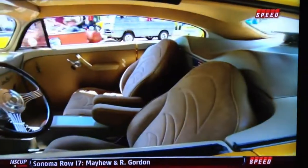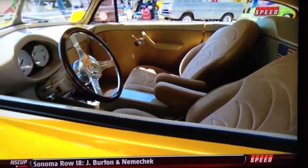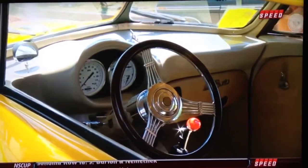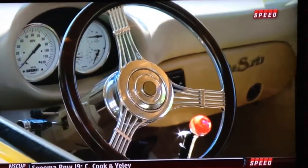It's a two-passenger car — that's all I need. The dash is all custom made. I welded steel rod, shaped it, and added metal to it — it's all custom built. It's powered by a small block Chevy. What else would you put in it? It's perfect. Let's go look at it.